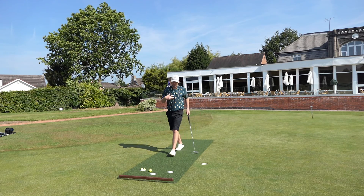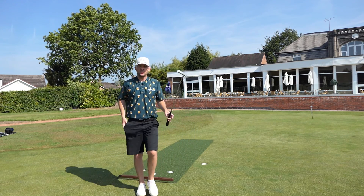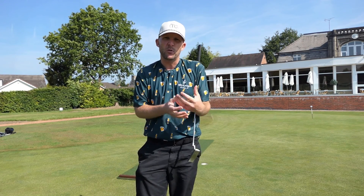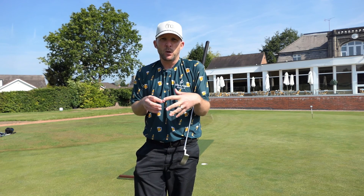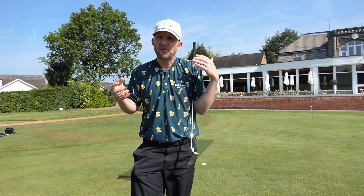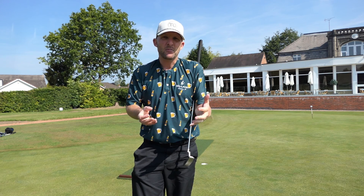I've tested a lot of putting mats over the years and I just think this one from Prime Putt is absolutely superb. I jumped on a Zoom call with the guys before it came over, and the passion, enthusiasm, and attention to detail they've put into creating this mat really shows. It's not just a case of finding some astroturf and putting it out there — they have taken real time to put this putting mat together.